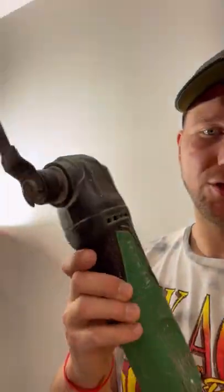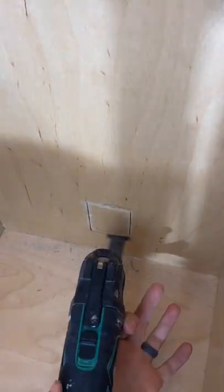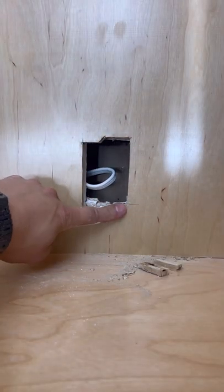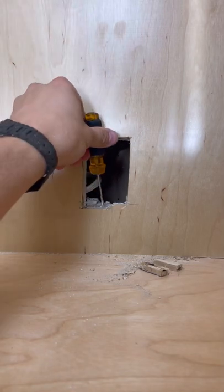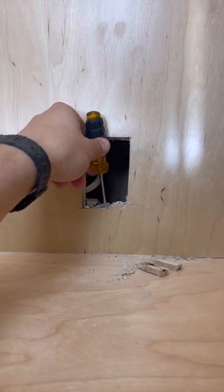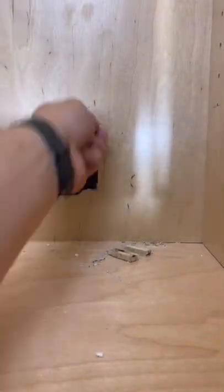I'm going to use my oscillating tool — I'm using this Hitachi one. We can see our wire there, but because this is a half-inch plywood and that's a half-inch piece of drywall, the thickness is too big for us to be able to turn those flaps. So what you're going to do is get your screwdriver and just chip out some of this drywall so that the flaps can hang on to the vanity cabinet itself.